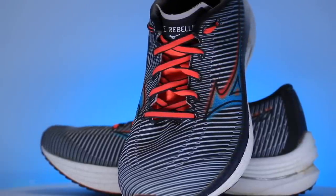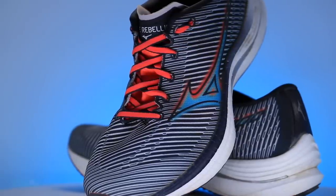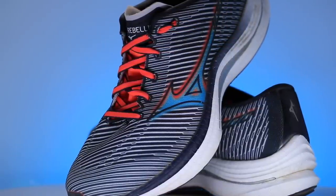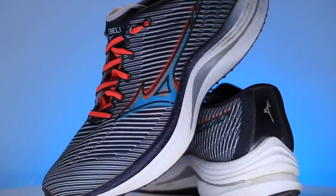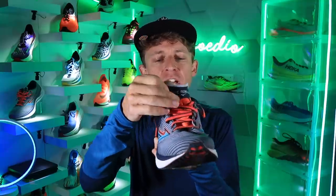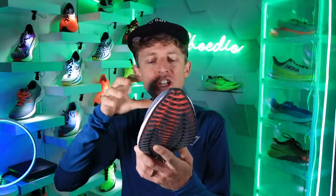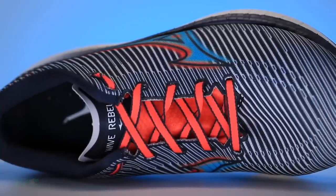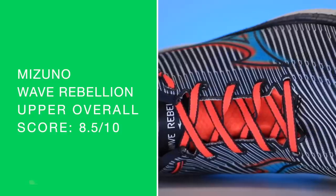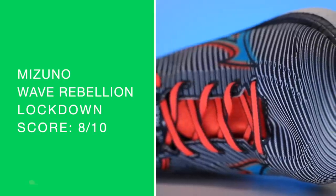The weight is pretty impressive — it's about 0.2 or 0.3 ounces heavier than the Saucony Endorphin Speed 2, just so you're aware. The tongue could maybe be a little shorter — you can kind of see it's a little big at the top — but not too much. No looseness through the eyelet chain. I'm excited about this upper; it's very breathable. There's my score for the upper and lockdown.